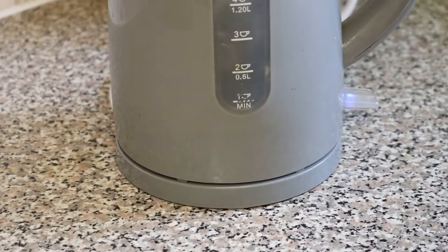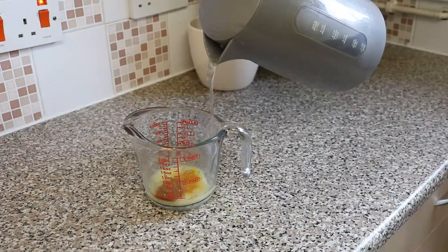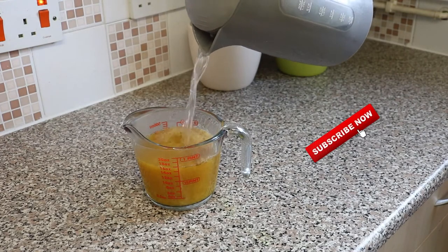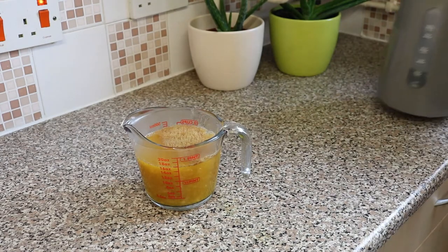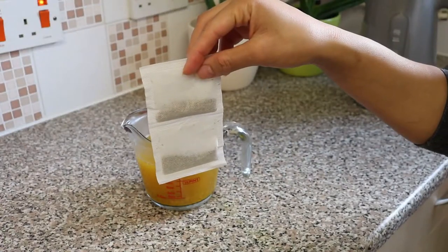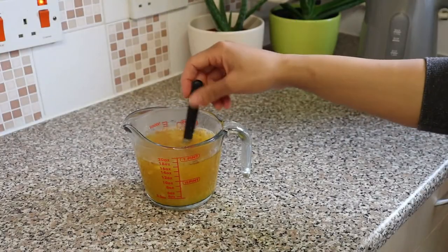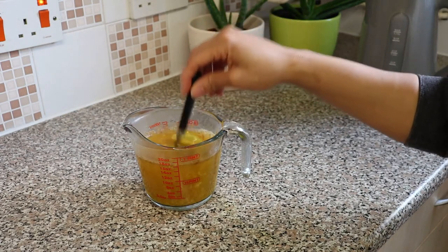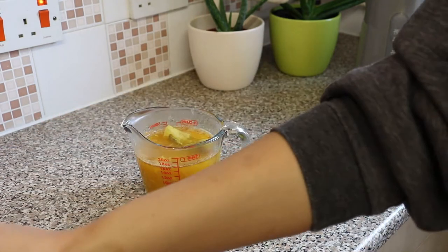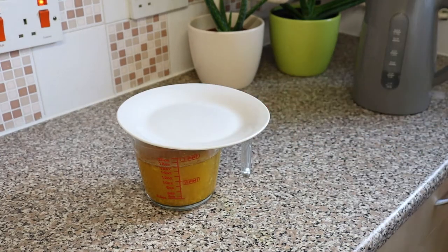Once you've done this, you want to boil some water then pour it into the measuring cup. This next step is optional, but I like to add two lemon ginger tea bags into my mixture just for extra potency — but as mentioned, this is optional.